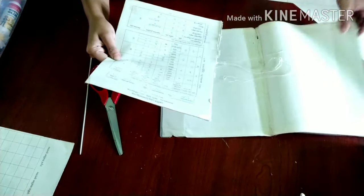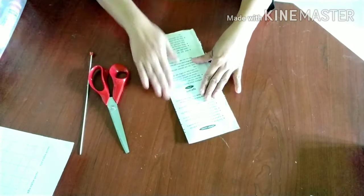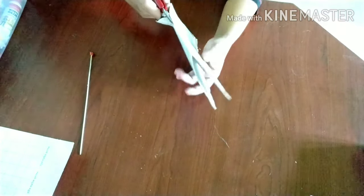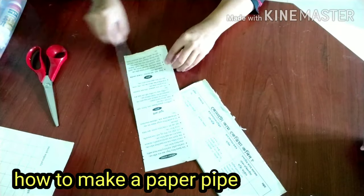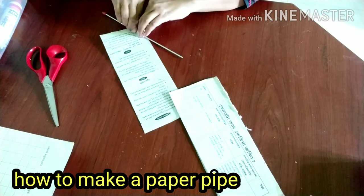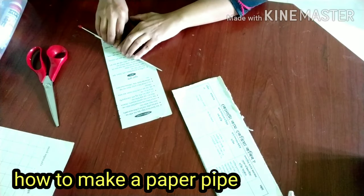Take magazine paper - from a magazine or a book, cut the corners in two. Fold the paper and roll it up slowly, piece by piece, until you get a tube shape. It will then cover the form.